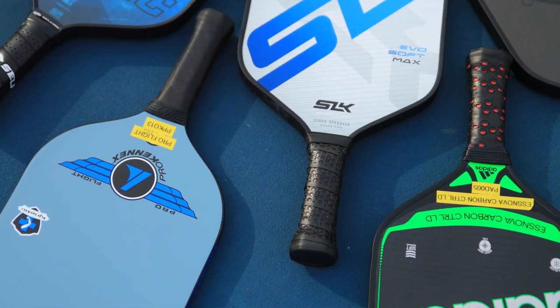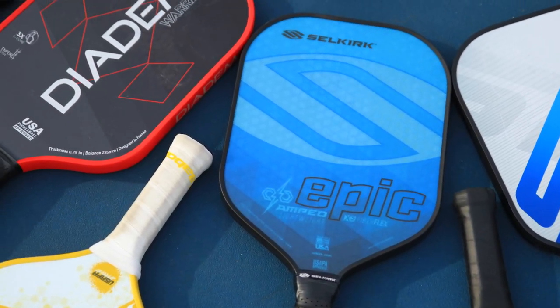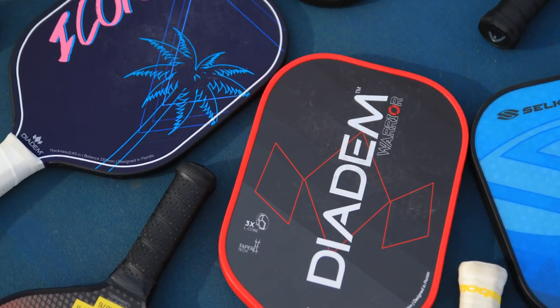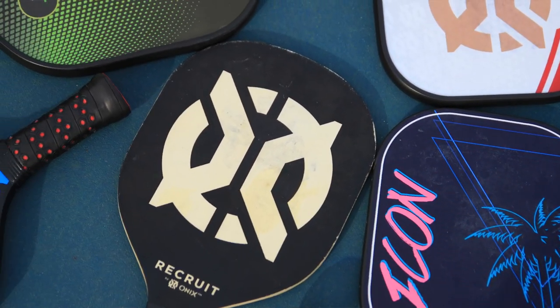What's up guys, today I have a very exciting video — something that I've been working on for a couple weeks — and that is a giant comparison of 27 different pickleball paddles and which one produces the most spin for your shots. One thing I found since I started playing pickleball is that there is so much marketing hype from all the different companies.